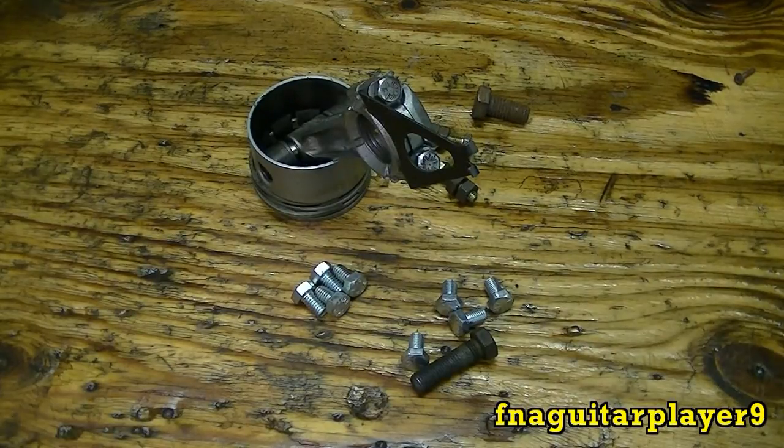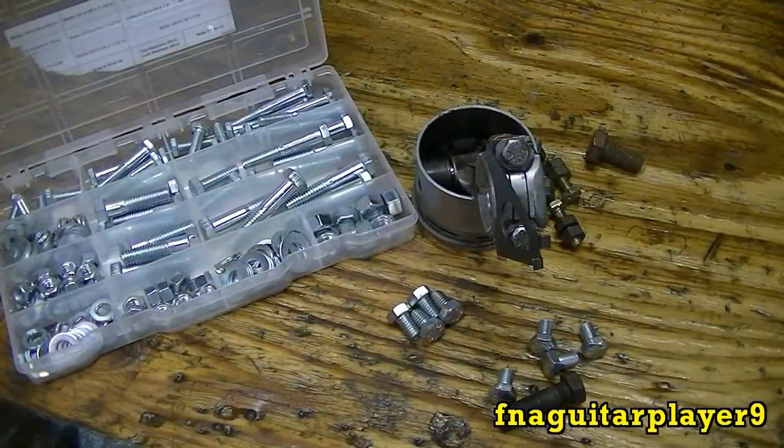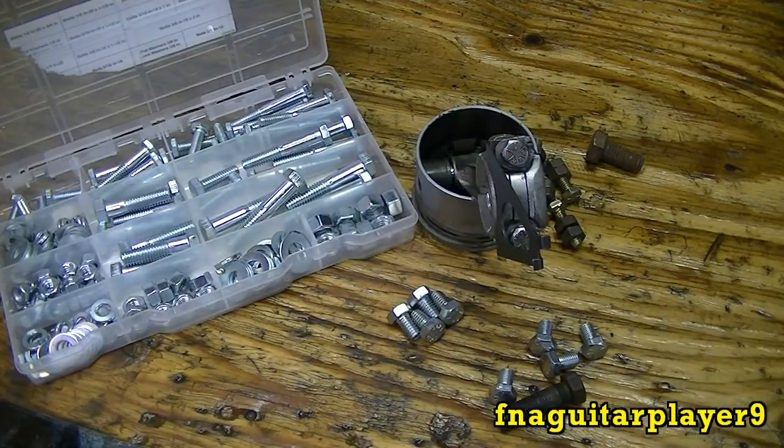I'm not going to get into tensile strength and PSI — we're just doing a general discussion on different types of bolts. But a grade 2 bolt is a low or medium carbon steel. A grade 5 is a medium carbon steel that's quenched and tempered. And a grade 8 is a medium carbon alloy steel, also quenched and tempered.